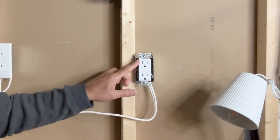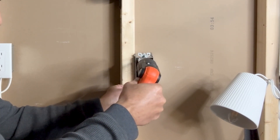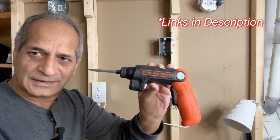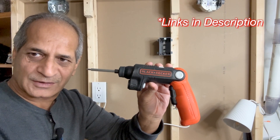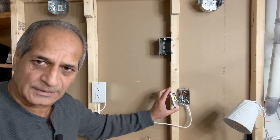I will remove these two screws and pull out the receptacle. I really like my Black & Decker cordless screwdriver — very useful. Next, I will disconnect all the wires from this receptacle.